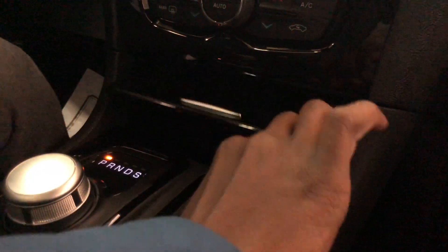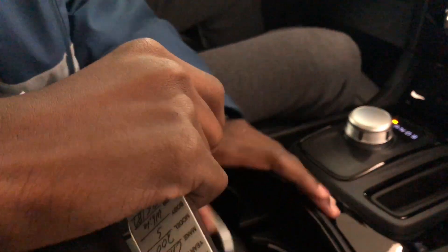Down here you have your rotary shift knob with a nice cubby compartment with your 12 volt power output down there. Here you have your Chrysler key fob — you have your unlock, lock, trunk button, remote start with your panic button. This does have a less satisfying feel than in the Pacifica; in the Pacifica I do feel like the key fob has a way better feeling.